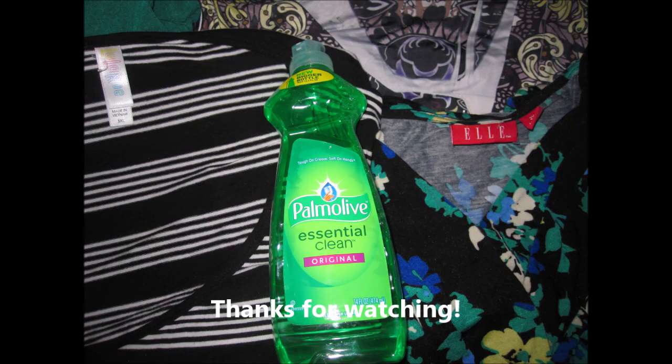This is how clean my thrifted items are. I hope you enjoyed this video — if you like it, thumbs up. Always remember to wash your thrifted items as soon as you come home. Thank you.